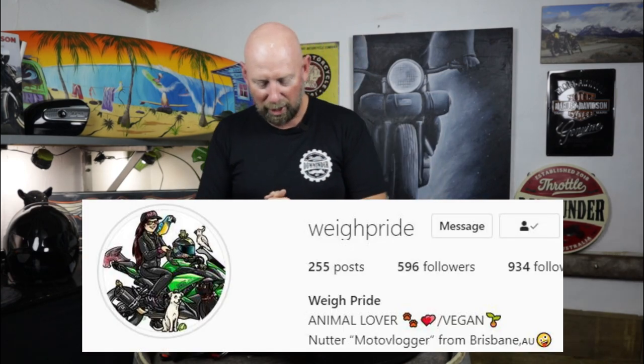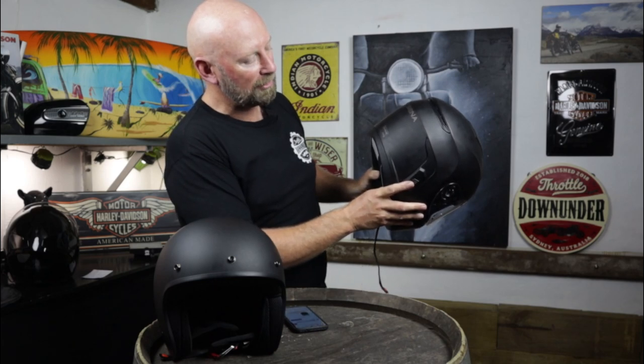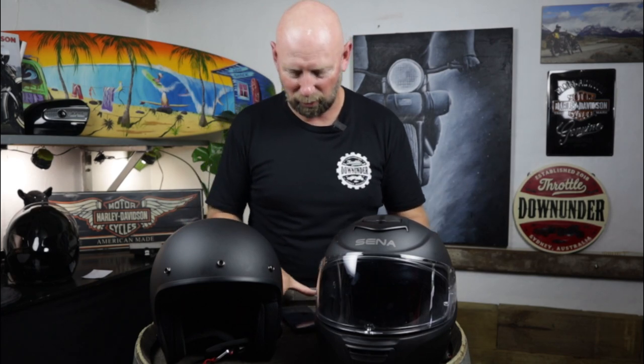My good mate Way Pride up in Queensland has asked about the weight, the side view, and the speaker sound. We've talked about speaker sound already — great quality, and considering it's a helmet speaker, you're not going to get amazing surround sound, but you've got clarity and that's the main thing. The weight for the full face helmet is 1,590 grams plus 50 grams. The open face is 1,090 grams plus 50 grams. I'm assuming the 50 grams is the communications inside — so that's probably the helmet weight plus the built-in communications.